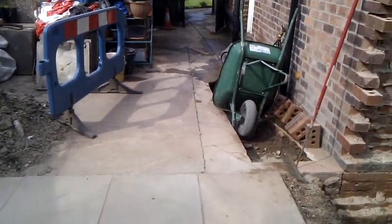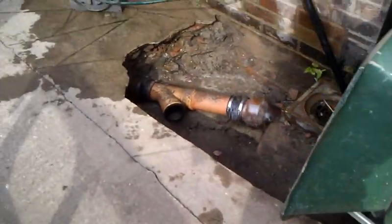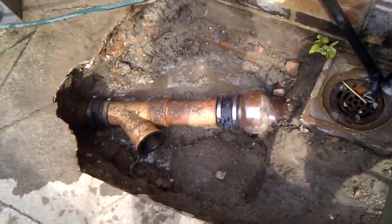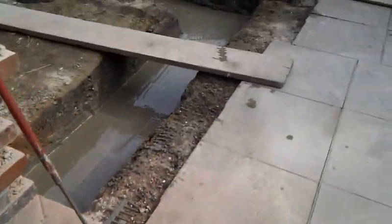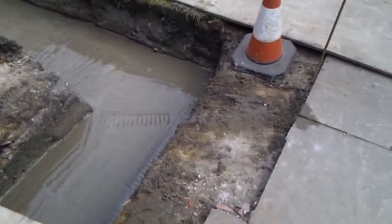We'll come back to the drains, but on the drain there is a connection we've done — connection from old pipe to new pipe — ready to tee off with a Y-junction from the old drain. That will be coming across straight to a new gully next to the new building at the corner.